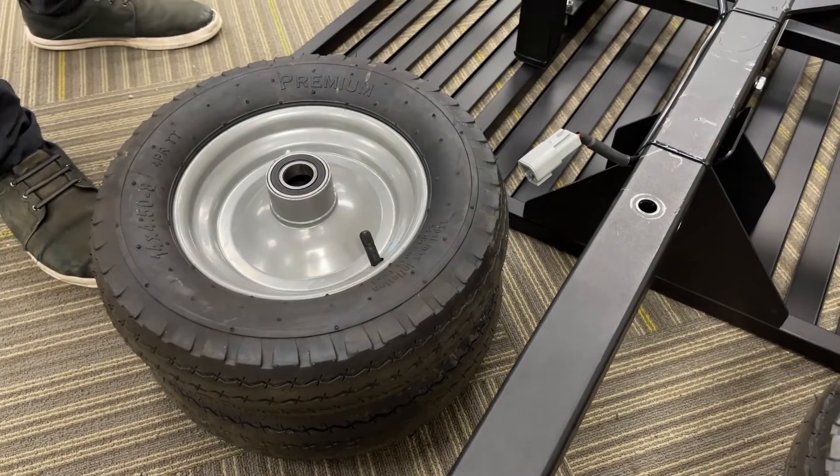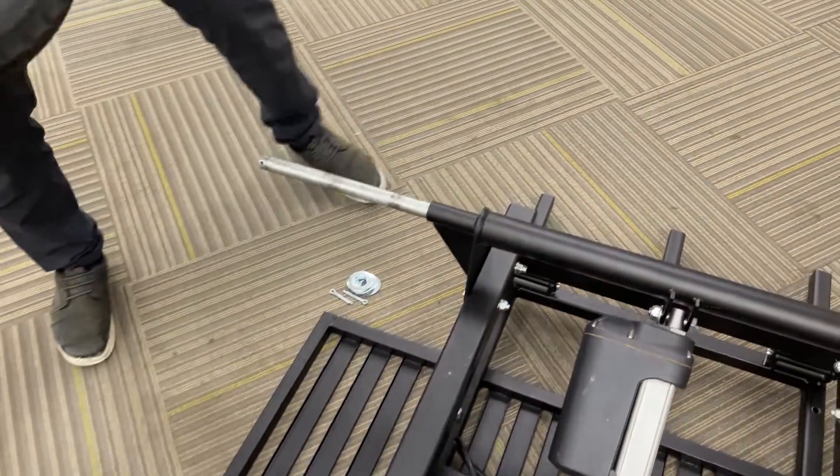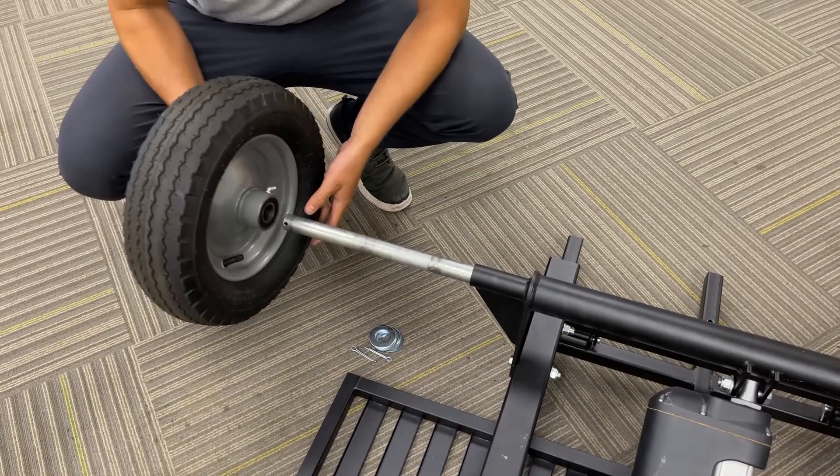With your axle installed, the next thing you're going to want to do is put your wheels on. One thing to note is that the valve stem you want to face in when you put on the first wheel.